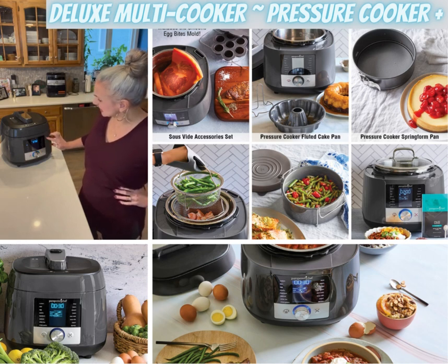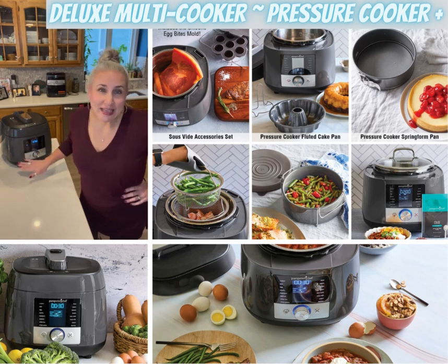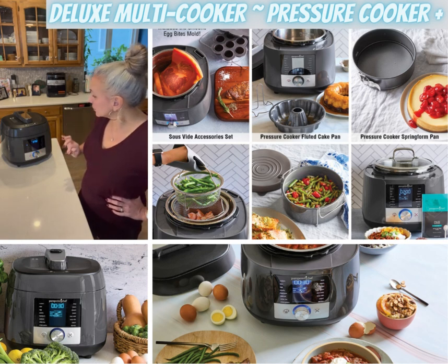It actually has all these settings — I think there's 16 pre-programmed settings, and there's also a custom setting. I've got boiled eggs in here right now. There's a rice setting we use often, there is a poultry setting, there is a seafood setting, a beef and pork setting.